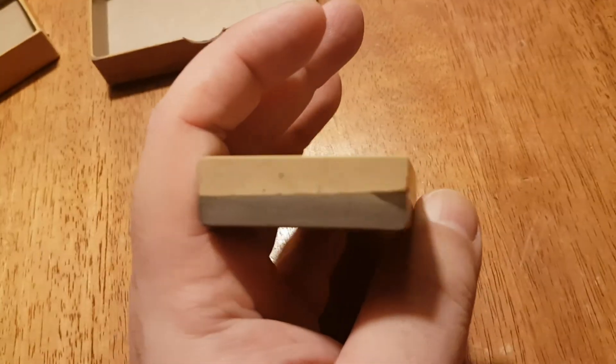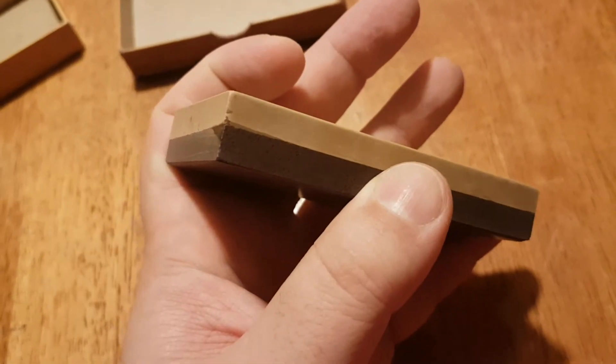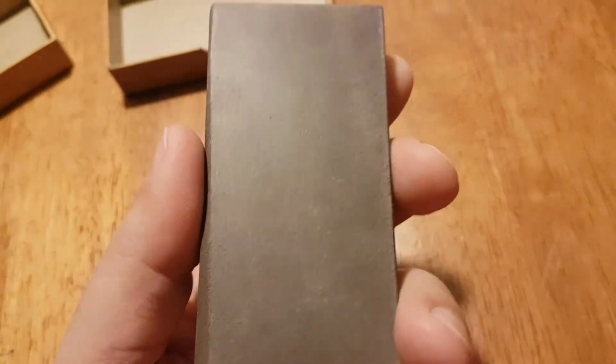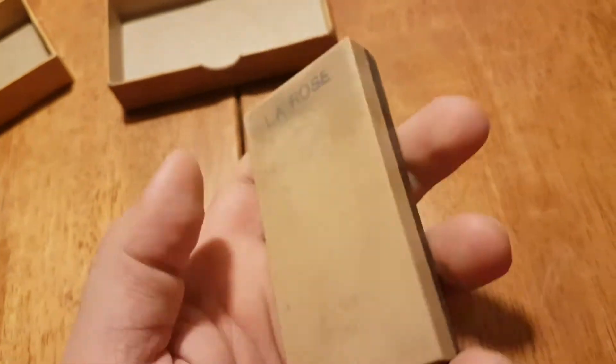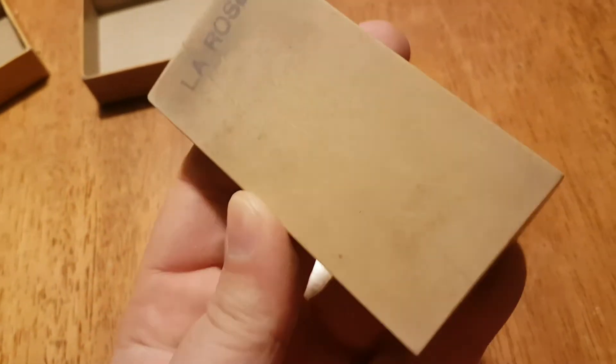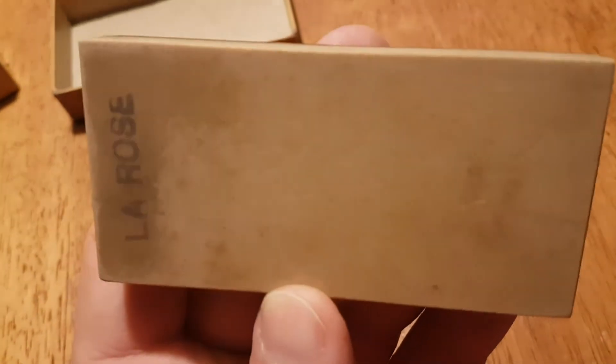Sorry, the autofocus is nuts. Very fine-grained Belgian Blue on this.